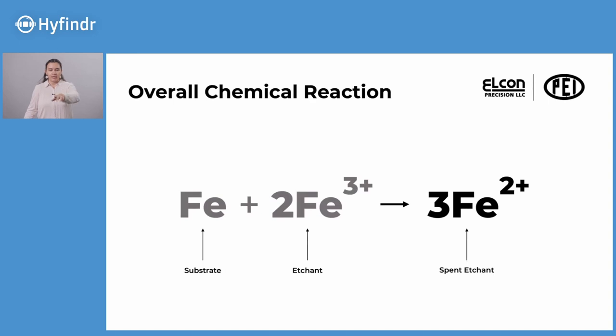What exactly is the etchant? Here's the general chemical reaction: the etchant works as an oxidizing agent. Ferric chloride is the main component driving the reaction. It combines with the metal ions from the iron substrate, oxidizing the metal surface and dissolving it into a soluble salt. The product is the now-reduced ferrous chloride — the spent etchant. That spent etchant has to continuously be moving, so you need a lot of agitation, which is why the sprayers really help — you need a constant change in the chemistry hitting the metal surface to continue driving that reaction.